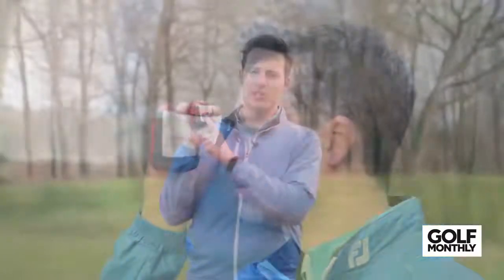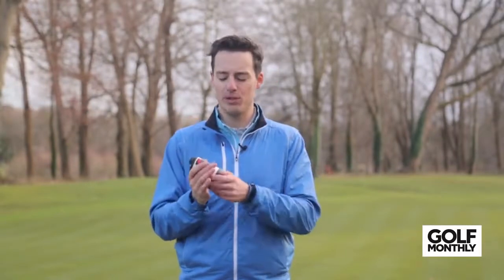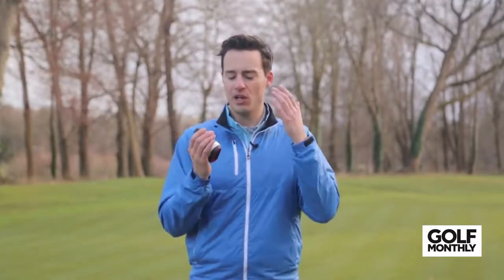What we don't like about this laser is that the switch is quite easy to knock — it's a little too sensitive, so you can find yourself accidentally adjusting it in your bag or in your hand. But other than that, we really like the functionality. The viewfinder is fantastic, and it has a jolt function — a vibrating burst when you pick out the flag from the background — to let you know you've got the right distance. Lots of technology packed in; it comes in at £339.